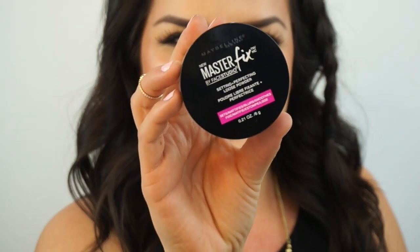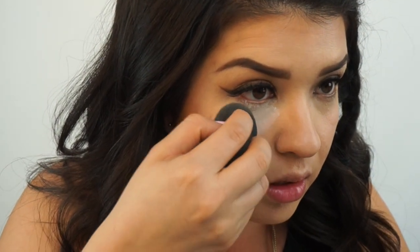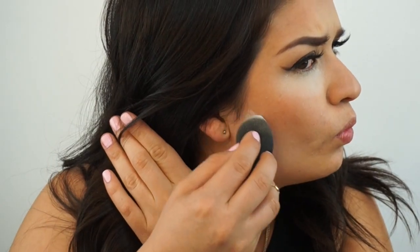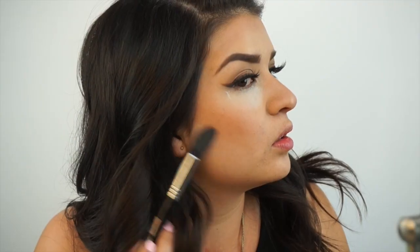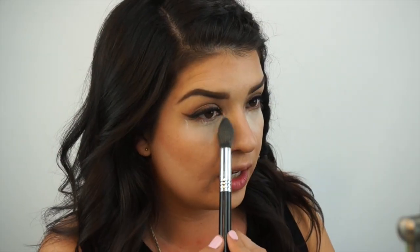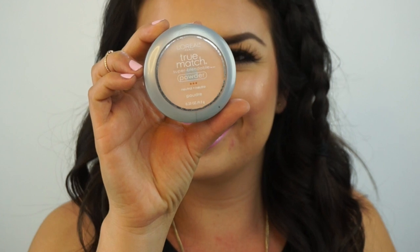Now I'm going to set my under eyes with Maybelline's Master Fix Loose Powder, using the Beauty Blender under my eyes to brighten that area. Then I'm going to carve out my cheekbone by adding a little powder there. For nose highlight, I'm using the e.l.f. Concealer Brush to draw a line down my nose, blend it out with my finger, and place some product on the tip of my nose. Then I take a Sigma E35 brush, blend that out, and go through with the L'Oreal True Match in N2 to set my face.